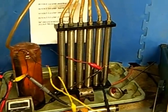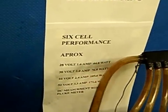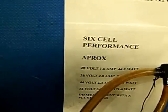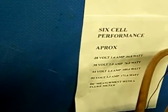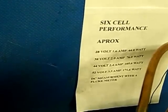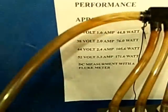A little bit of cell performance data: 28 volts, 1.6 amps, 44 watts. 38 volts, 2 amps, 76 watts. 44 volts, 2.4 amps, 105 watts. 52 volts, 3.3 amps, 171 watts.